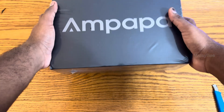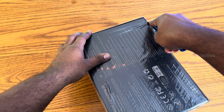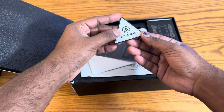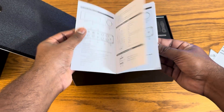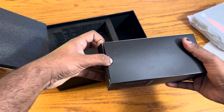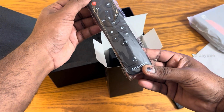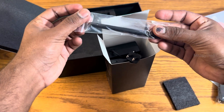The box itself looks surprisingly premium — definitely not what you would expect for a $169 amplifier. Inside, everything is neatly packed in separate compartments: one for the amplifier, one for the power adapter, and one for the remote. The presentation immediately gives a high-end feel. Inside we get the amplifier itself, user manual, warranty card, and even a cleaning cloth — a nice little touch. On the back of the box, Ambappa lists all their contact details and additional information. Very professional packaging overall.